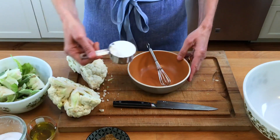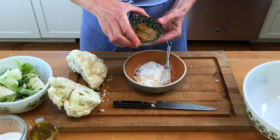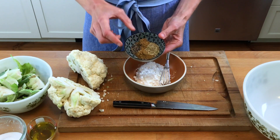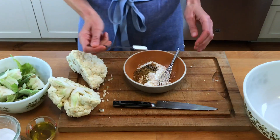Step two, you make your dredge. For about a one-and-a-half to two pound head of cauliflower — which is a medium head of cauliflower — you're going to use a quarter cup of cornstarch and then a tablespoon and a half to two tablespoons total of spices, ground spices that you like. I'm using coriander, cumin, ground fennel, and fresh cracked black pepper, about even quantities of all of them, so they add up to one and a half to two tablespoons total.